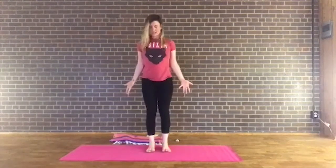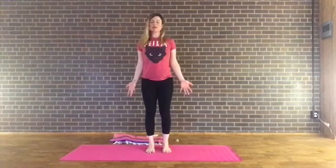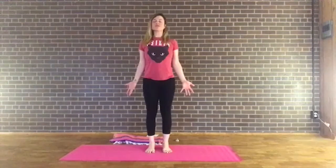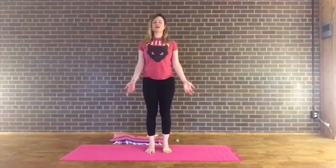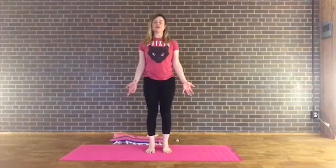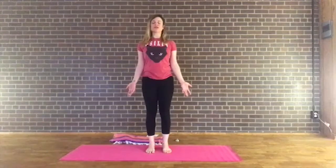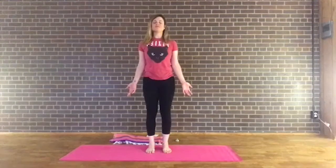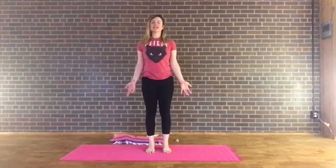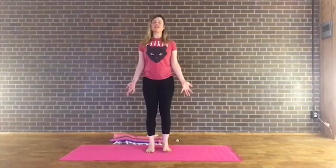Come to mountain pose — hands by your sides or palms in front of the heart, whatever feels best. Close your eyes and spread the toes wide. Root down through all four corners of the feet. Take a deep breath in through the nose and sigh it out. Relax those shoulders. Again, inhale through the nose, sigh it out. Now inhale and exhale through the nose again, regulating the body. As if you're going to pull the mat apart with your feet, engage the inner and outer thighs. Gently draw the navel toward the spine, engaging the core, finding that foundation through the feet. Recall your intention.